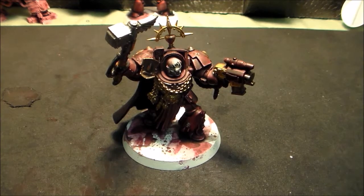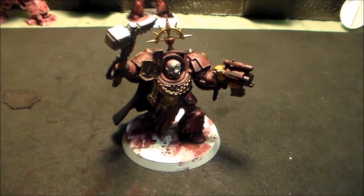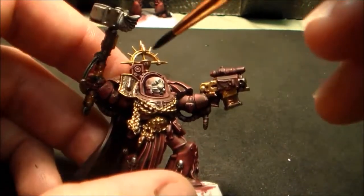Let's see if it smells the same as Devlan Mud. This is a new pot of paint — no, it does not. Devlan Mud back in the day used to have this horrid, retching smell to it. It was just awful. People would complain about getting high on Devlan Mud fumes. So what we're going to do is just give it a nice little layer of wash — this brown color.